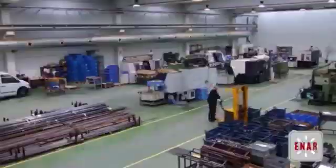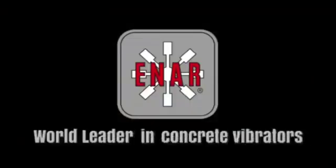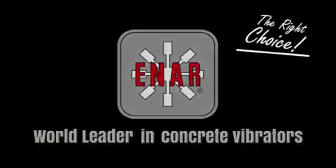For more information, visit www.inargroup.com.